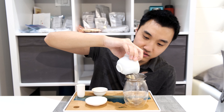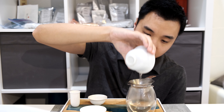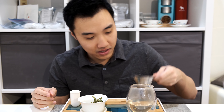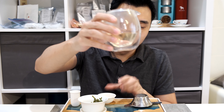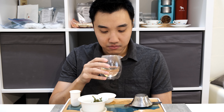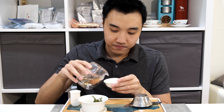That's about 15 seconds. The first steep is just to open up the leaf and give it a little bit of life, so it's usually really mild in taste. Let's see how the first steep tastes and see the color of the tea. It's kind of a clear hue with a little bit of yellow. The smell is very chestnut-y — there's a little bit of cut grass but mostly just chestnut.